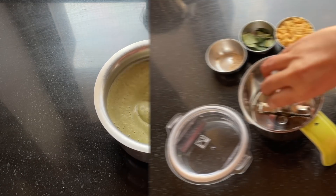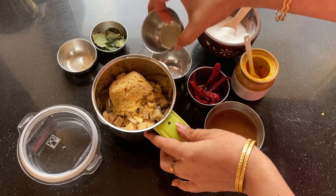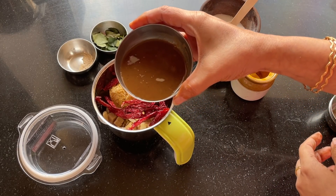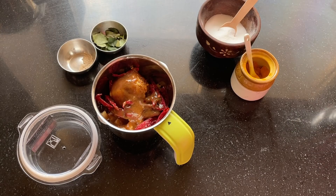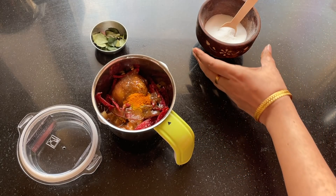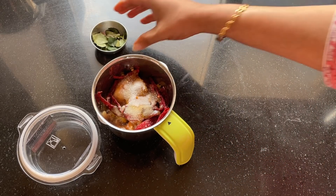While the batter rests, let's make the chutney. I've got all the ingredients ready. First, I'm adding chopped ginger into the jar of the Bajaj mixer grinder. Next I'm adding jaggery, then dry red chillies — adjust the quantity according to the type of chillies you're using. I've soaked tamarind in water, extracted the thick pulp, and am adding it to the jar. Next I'm adding asafoetida, turmeric powder, and salt. You can find the exact measurements for all these ingredients in the description box below.